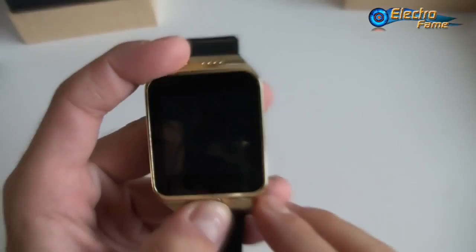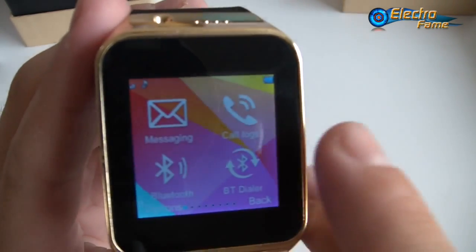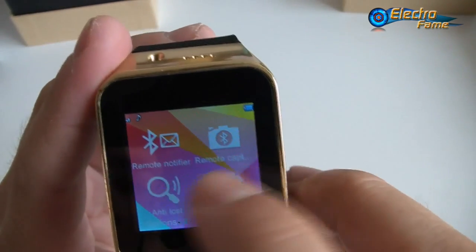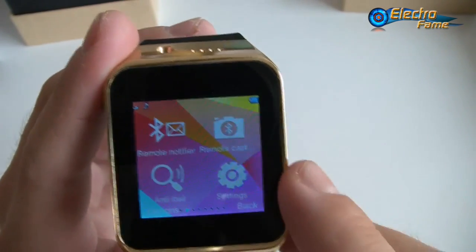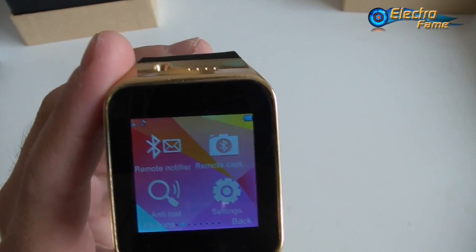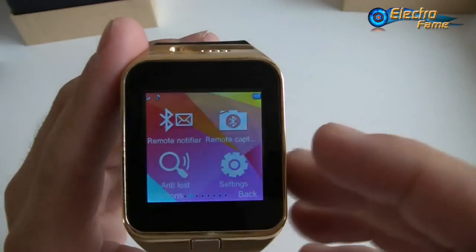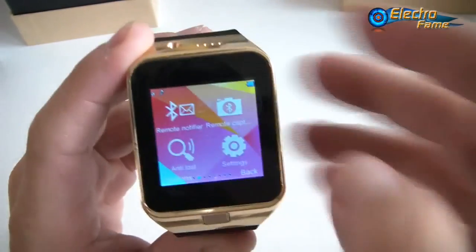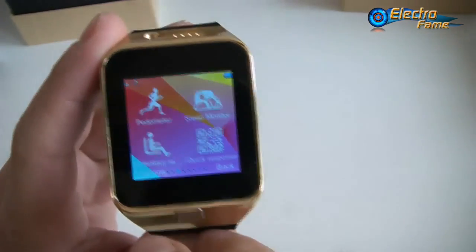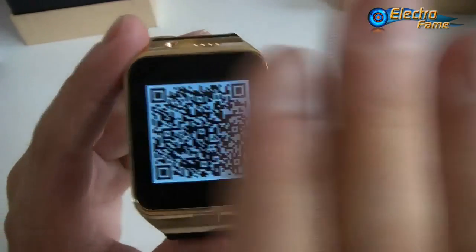Let's get started and check it out. On the side we have the USB port. Looking at the menu, we have messaging, call logs, Bluetooth, Bluetooth dialer, remote notifier — which works when connected by Bluetooth — remote capture, anti-loss, settings, pedometer, sleep monitor, sedentary reminder, and quick response. The quick response lets you install the companion app on your smartphone by scanning a QR code.